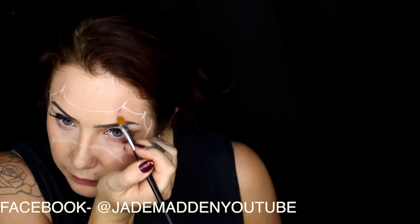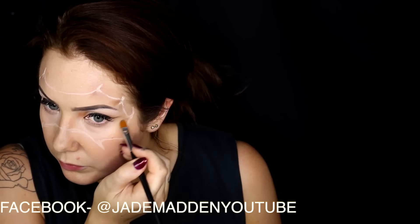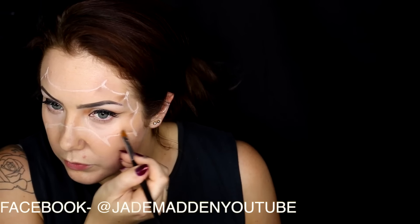Now I'm going in with a darker, kind of taupey eyeshadow and just starting to give a little bit of depth and shadowing around where all those points are.